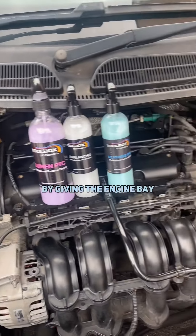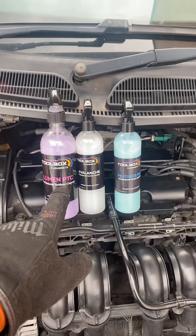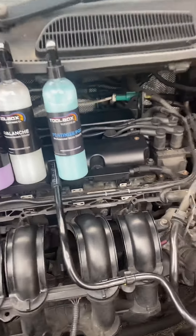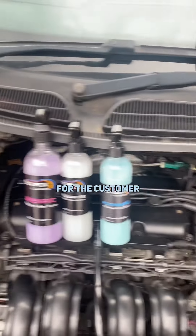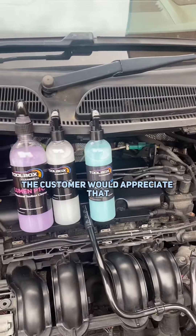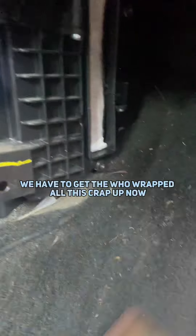Then we finish up by giving the engine bay a quick wipe down using the Toolbox Cleaning products — these are top quality, just look at the shine they put on there. This one here is ceramic based, so it'll keep the engine bay cleaner for longer for the customer. They're more expensive but the customer will appreciate it. And there's a pollen filter going back in — Febby, obviously. So we're going to have to get the hoover out and clean all this up now.